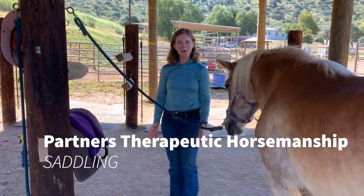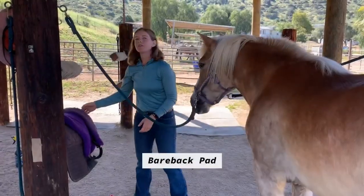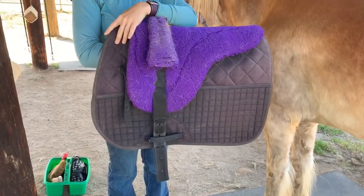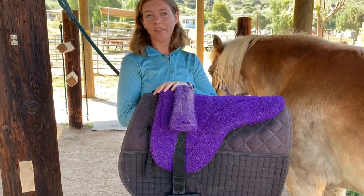In this video we're going to be going over saddling. We're going to start first with the bareback pad. This here is our bareback pad. You want to make sure that your bareback pad has a saddle pad underneath. We store our bareback pads on top of the saddle pad that they normally go with.